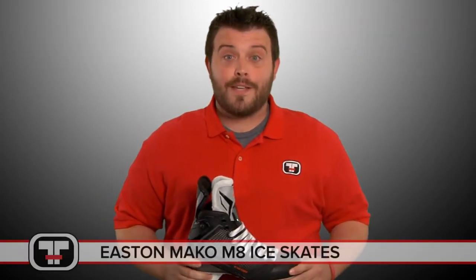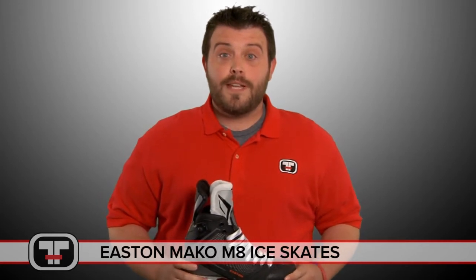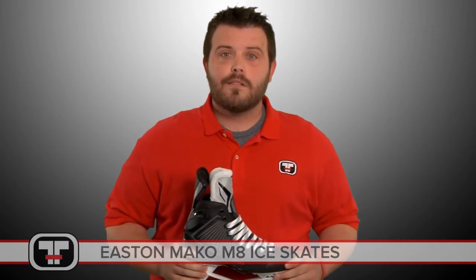What's going on guys? It's John with Total Hockey again. I'm here today to show you the new Easton Mako M8 Ice Skate. Let's take a closer look.